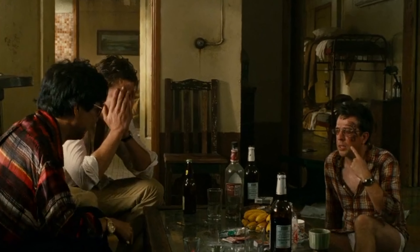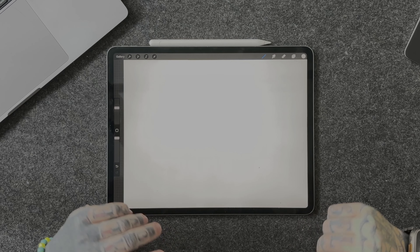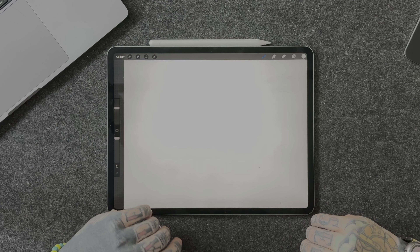Do you know how I got this tattoo? We're gonna be using Procreate on the iPad Pro today, using both views here in the studio. Plus, we'll be getting out and about, heading to the studio and actually getting these tattoos, as well as a nice little reveal at the end. Let's waste no time, jump straight in.